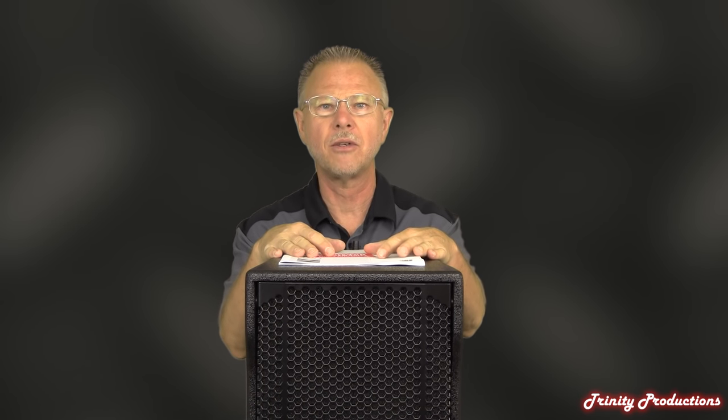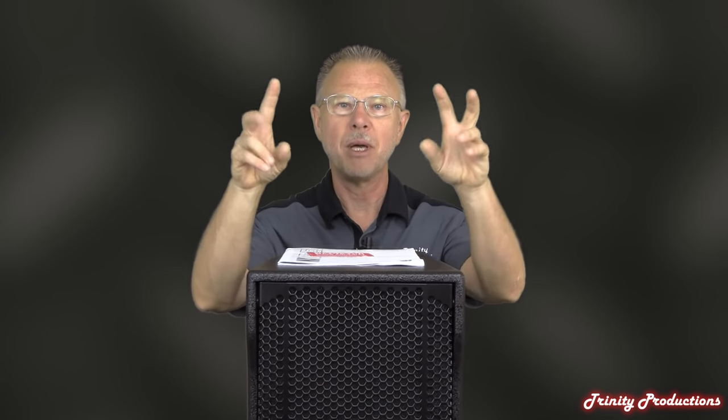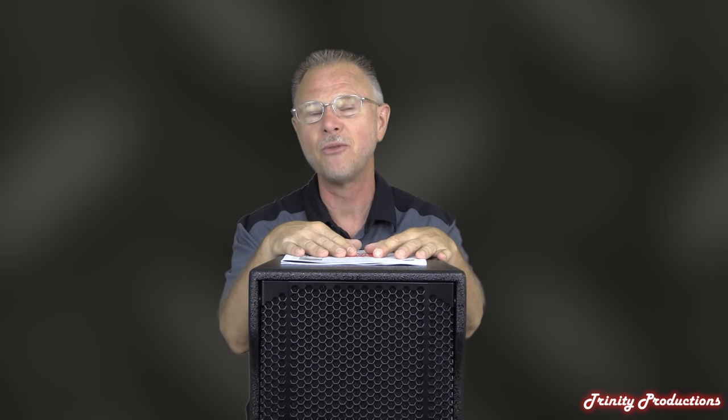Hey YouTube, it is Trinity Productions, TrinityProsound.com, coming at you again with another one of our Take It Apart videos. This time RCF has been so kind to send us a NXL44A, their new column speaker. This is the big brother — papa daddy or whatever you want to call it — to the NXL24.